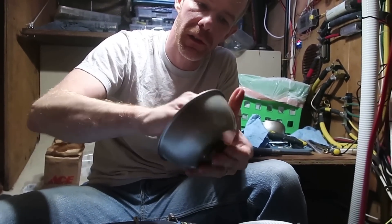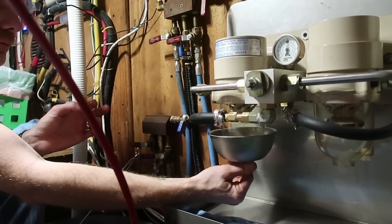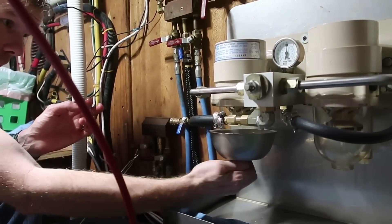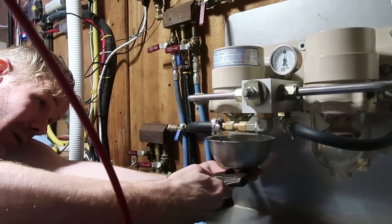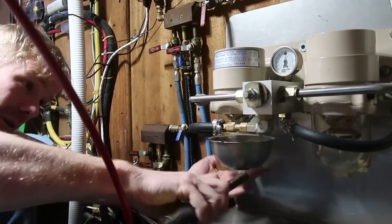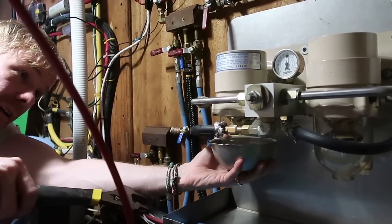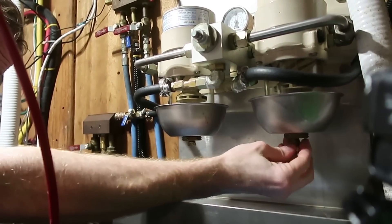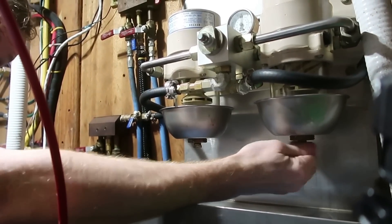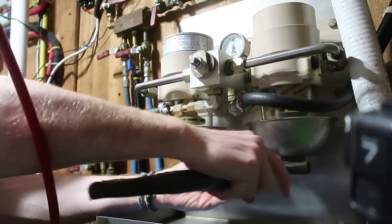Let me just oil these seals up just a touch, and then pop it on there. Gently tighten with an adjustable wrench or something like that — do not over tighten these things. You can break these plastic bowls pretty easily. Now I'm just putting in the little drain plugs that go right in the bottom. Screw in that large brass nut on the bottom — a little torque on it.